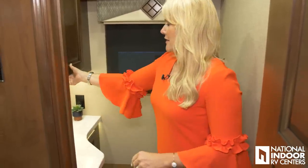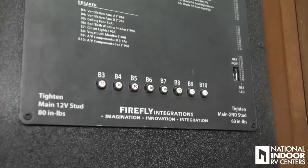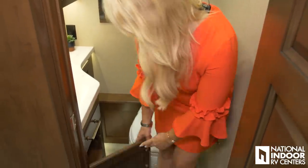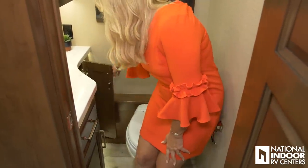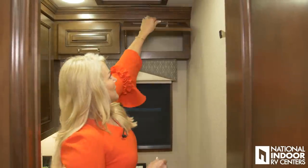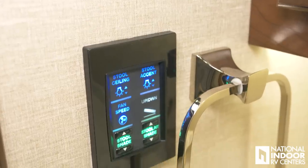The 44W has a nice half bath with a lot of counter space and solid surface counter integrated into the sink. We have another breaker box here, and the other side is a medicine cabinet — nice and deep and very tall, with a lot of storage below and one more cabinet back here. We also have a fantastic fan and a controller for lights, the fan, and the day and night shades.